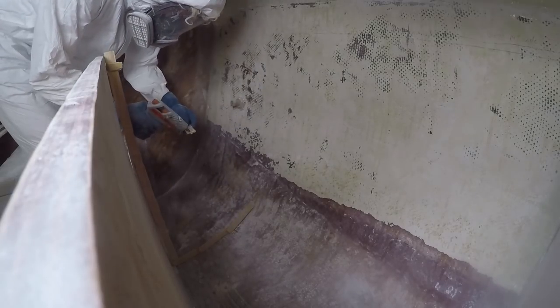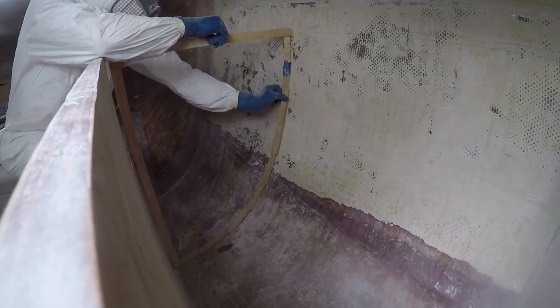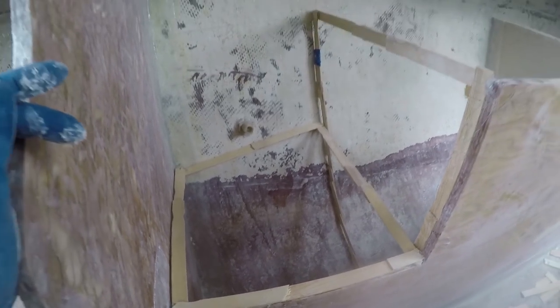Once the galley is in place and hardened, I begin to make a few more templates to continue to strengthen the structure of the entire galley frame and provide a good surface to build upon and add various shelves to this area. Here you can see the finished bulkhead for the other side of the galley, as well as the shelf I created, which will hold the five-gallon water jug used for drinking water.